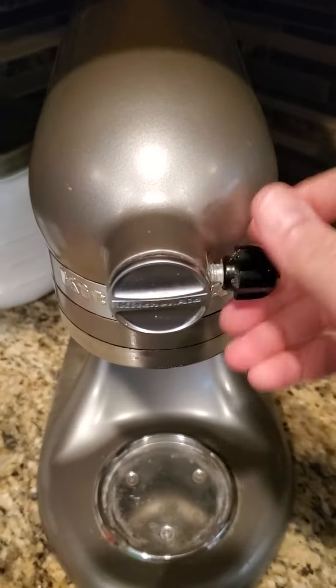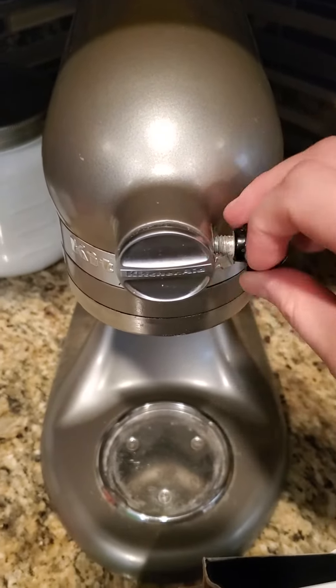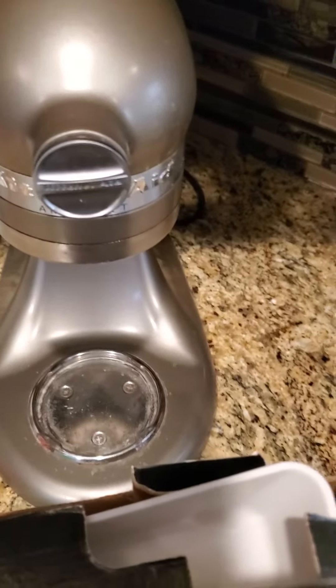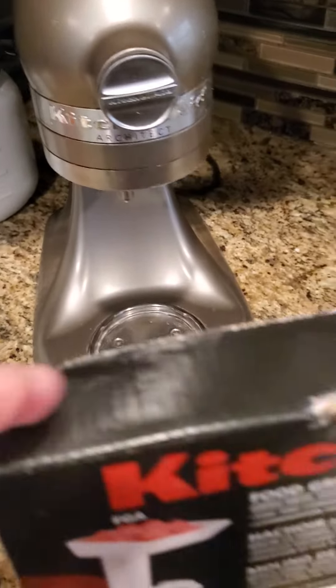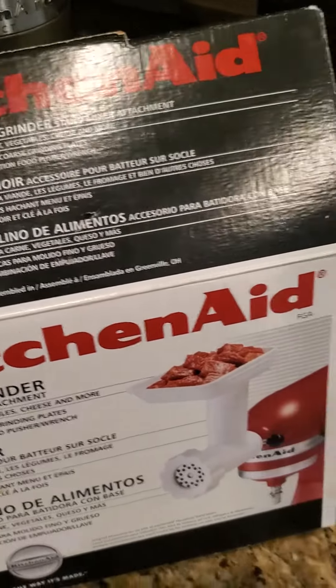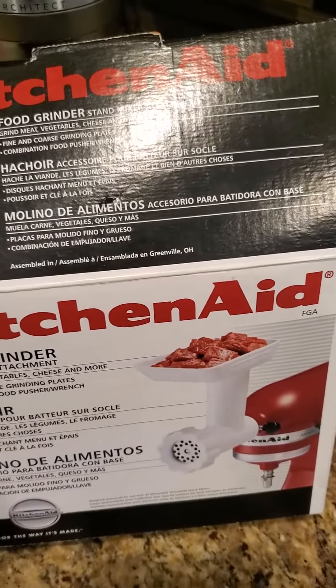I have a KitchenAid mixer and also this KitchenAid grinder, which is an amazing tool to use to grind meat.